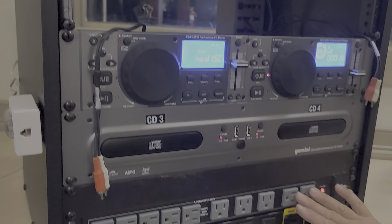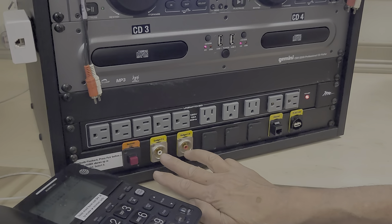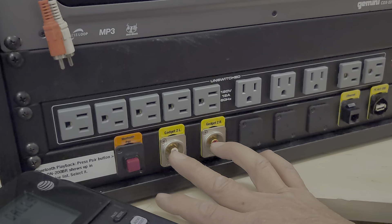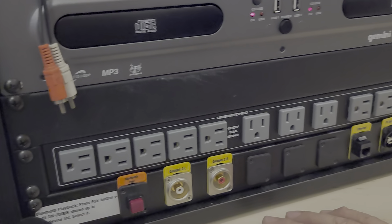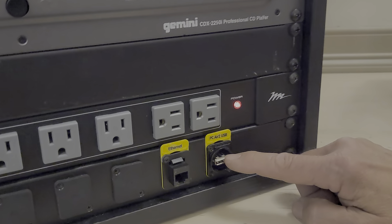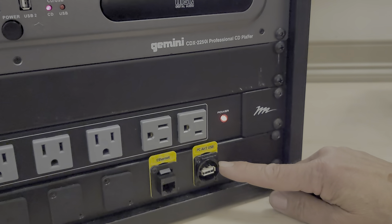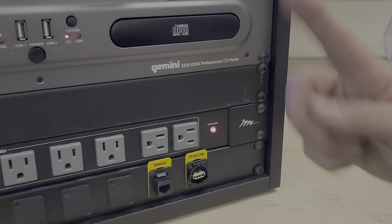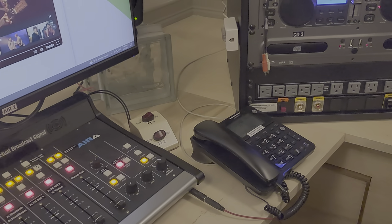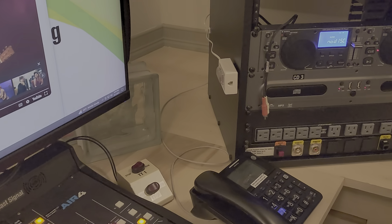There are outlets on the left for your computer and phones, and outlets here for your devices. These are the gadget inputs as previously mentioned, so you can plug in external devices on either side. There's also an ethernet jack if you want to plug your laptop into the network, and a USB jack for the Air Two computer. If you bring in a thumb drive with files to play back, you can plug it in here, open up your application on the PC, and play it back from there. You could also record to a thumb drive using a recording application on Air Two.